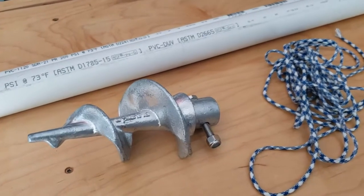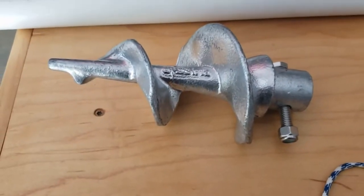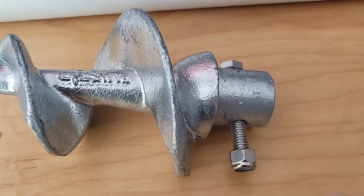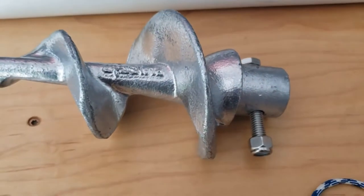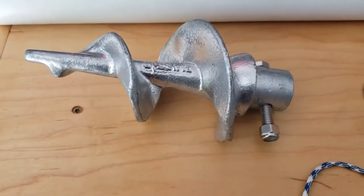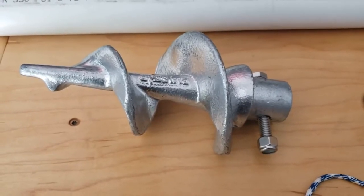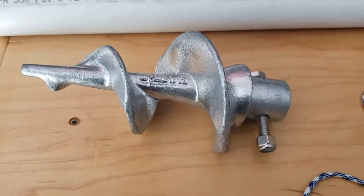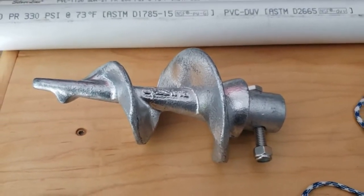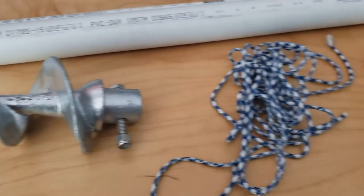Here are the components. The main thing we need is a Playstar dock auger — this one is an inch and a half on the top. They also make an inch and seven-eighths or inch and five-eighths version; either one will work. It's just a matter of whether you have a heat gun. If you get the bigger one, you'll probably need a heat gun to expand the PVC a little to make it fit. This one is going to be slightly loose, but once we tighten it up with the bolt it'll be fine.